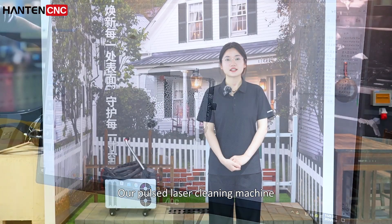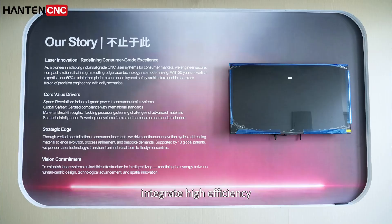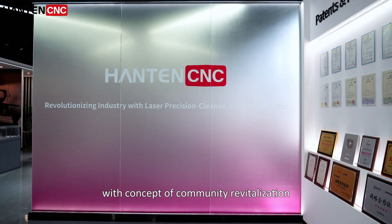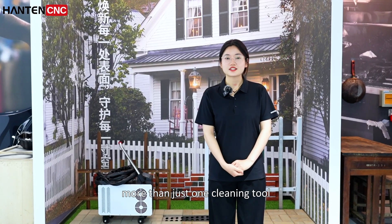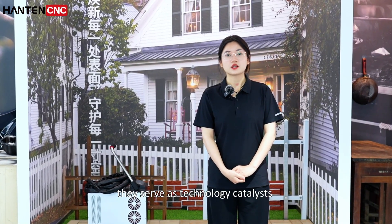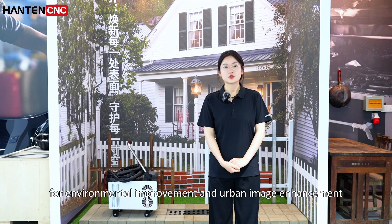Our Pulse Laser Cleaning Machine integrates high-efficiency Pulse Laser Cleaning Technology with the concept of community revitalization. More than just a cleaning tool, they serve as technology catalysts for environmental improvement and urban image enhancement.